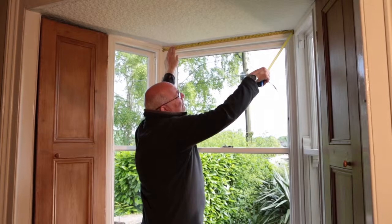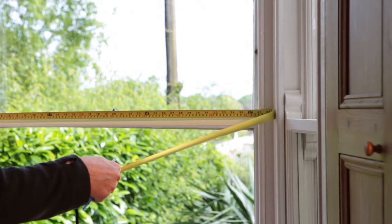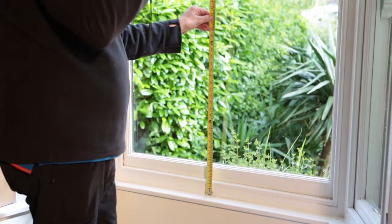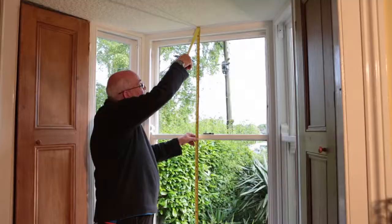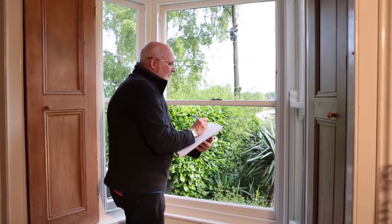Following the detailed measuring instructions provided on the BugShield website, measure the width at the top, middle and bottom, and the height at the left, middle and right. Use the smallest dimension measured.